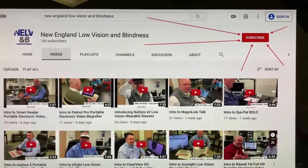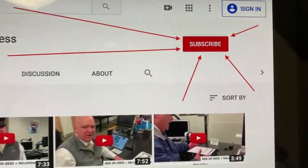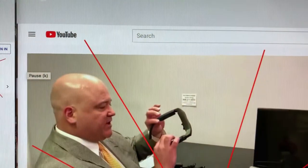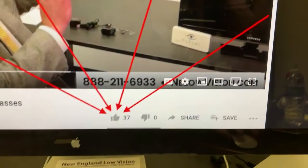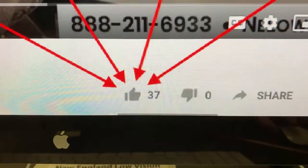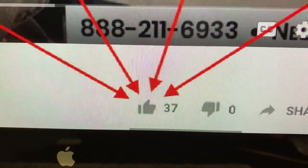Hey guys, very important — would you please help us out and click that subscribe button at the top right-hand corner of your screen. Also before you go, don't forget to click that gray thumbs-up like button. Thank you.